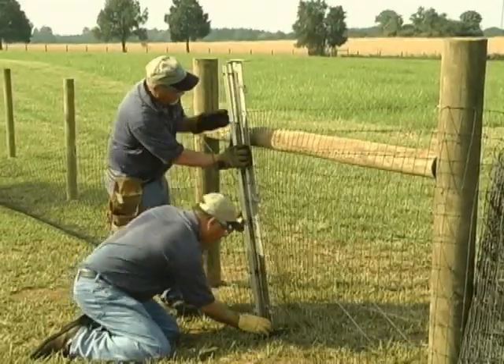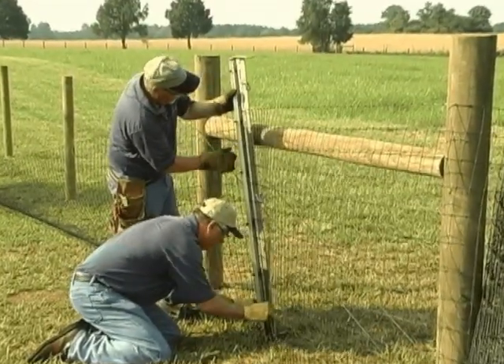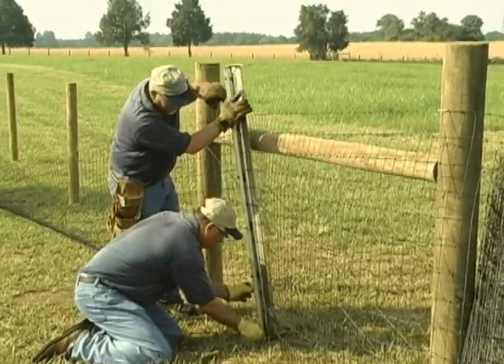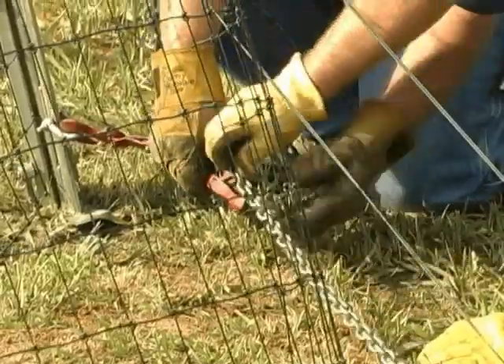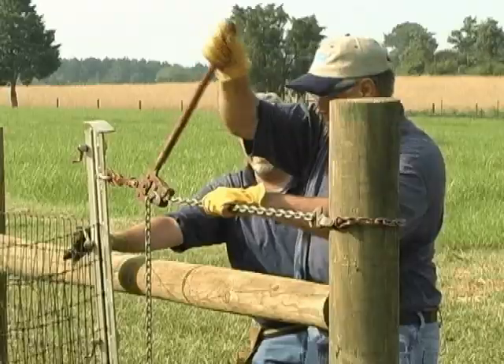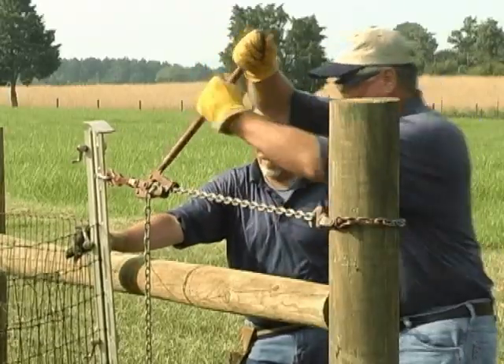To properly tension the wire, use a stretcher bar and two stretcher bar pullers. Place the bar 6 to 8 feet from the end post. Fasten one chain puller at the bottom of the brace and the other one at the top, then begin tensioning the fence using the stretcher bar puller.